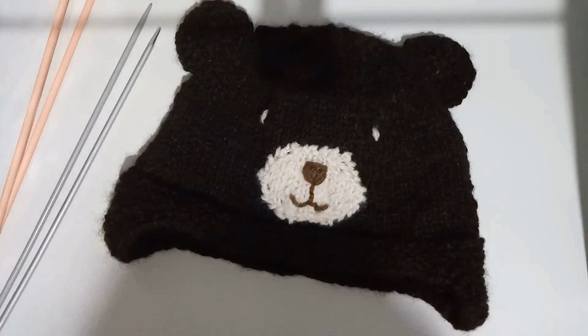Hey guys, so I filmed this video seven months ago when I was super pregnant, and my son is six months old tomorrow. I'm finally finishing editing this, so I hope you guys enjoy it. I actually made this hat over a year ago now, but I hope you find what's in it useful.